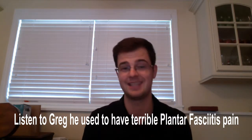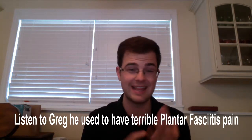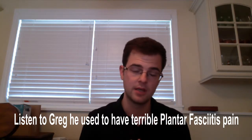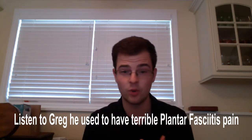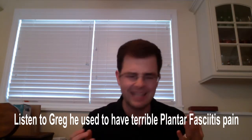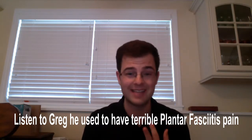I even bought a boot that was supposed to fix the problem and that didn't help. Nothing was helping, so I went ahead and got three cortisone shots, and that even didn't help the pain. Until a friend of mine, who had a similar problem, went to Dr. McKay at Core Health and Darien — he had some new methods: active release, cold laser, and Graston.